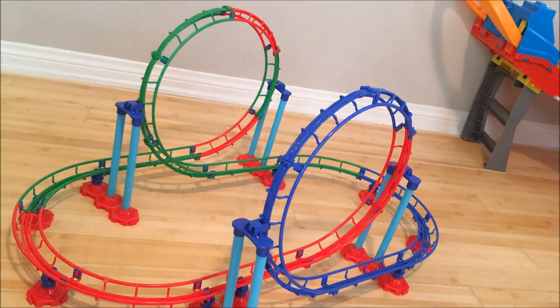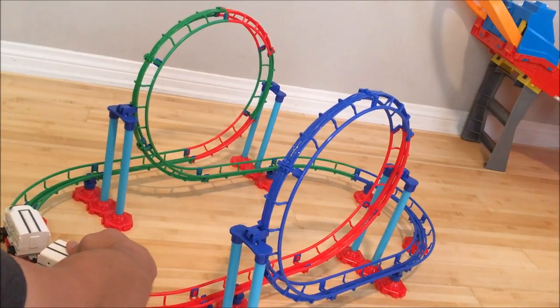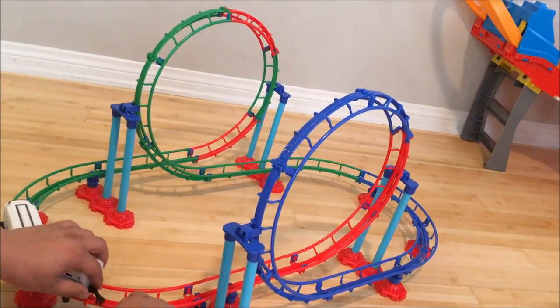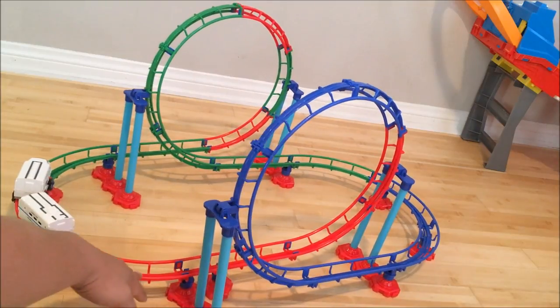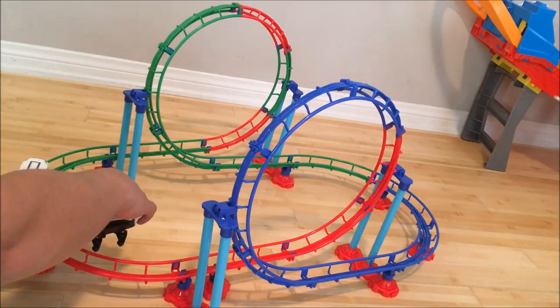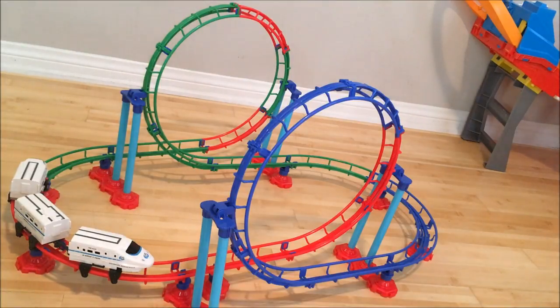The toy itself is inexpensive and I don't think you should expect much in terms of build quality. It doesn't stand well on the ground — it's kind of loose and flimsy. Sometimes the parts will come loose and you have to fix it. It's actually a noisy toy.